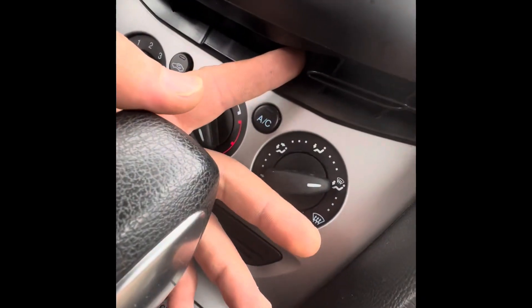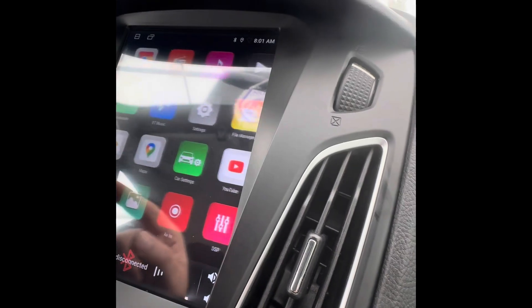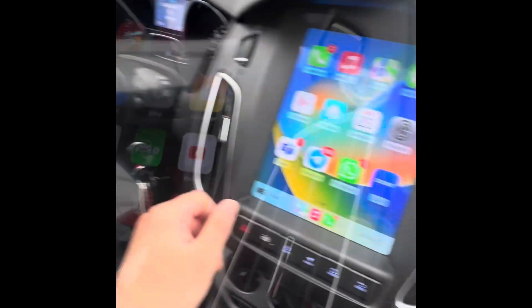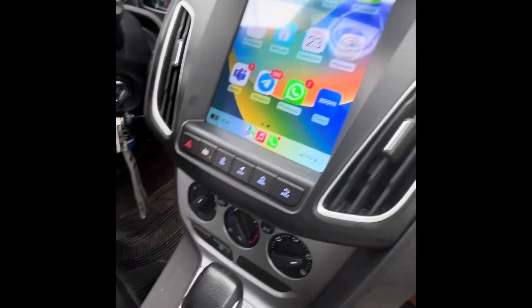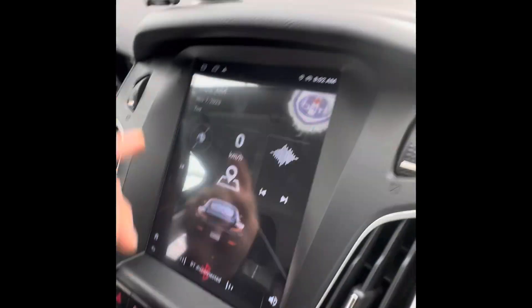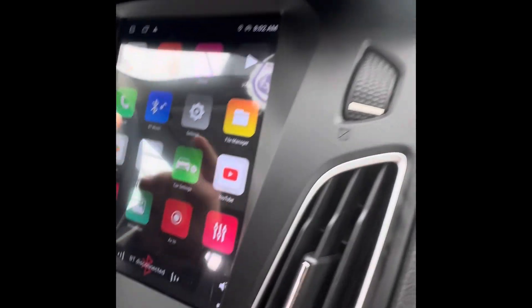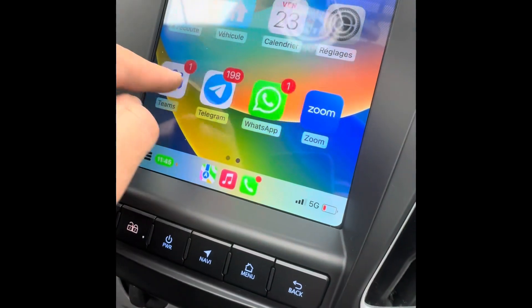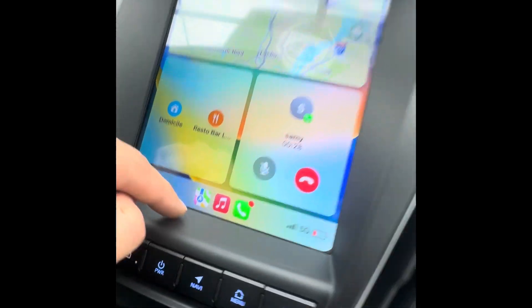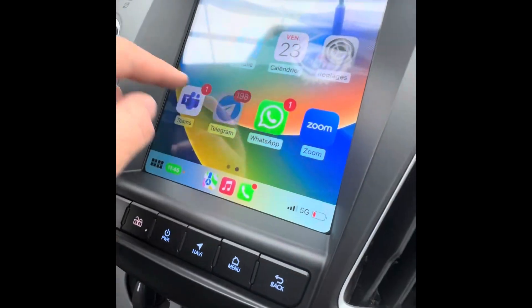Once you finish, you will put back the trim. Now the wheel control button is not working — you have to program it. There is some issue; the picture is also not good on this one.